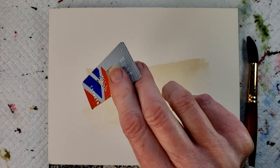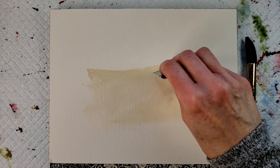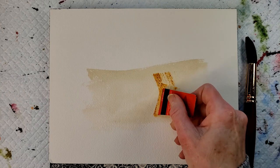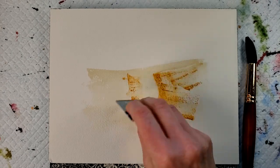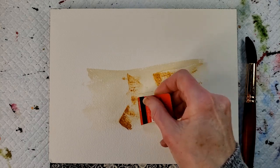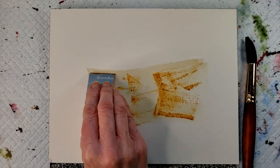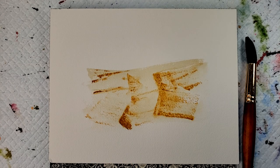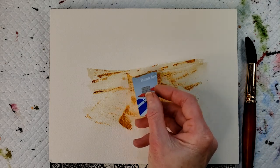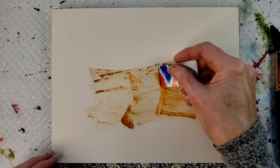Now I'm going to use a scrap of a credit card and some yellow ochre. We're going to get the cracks.